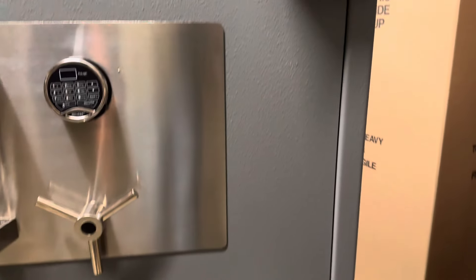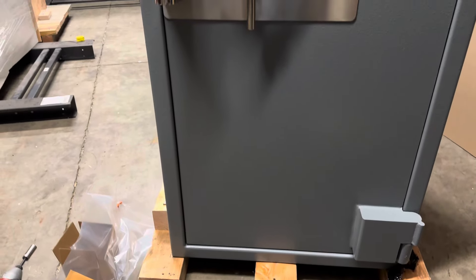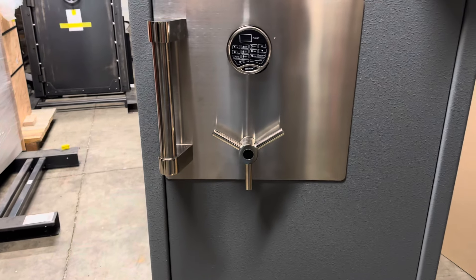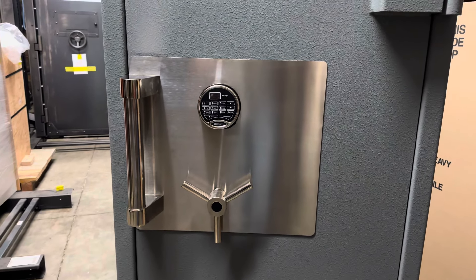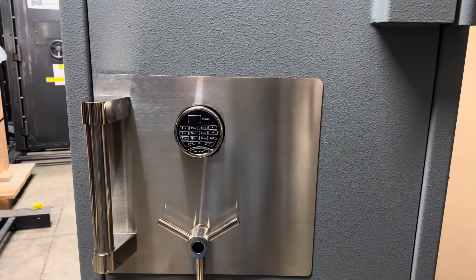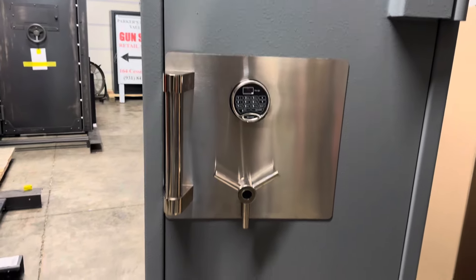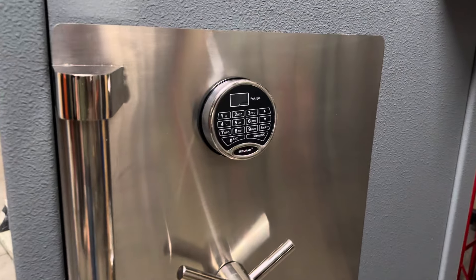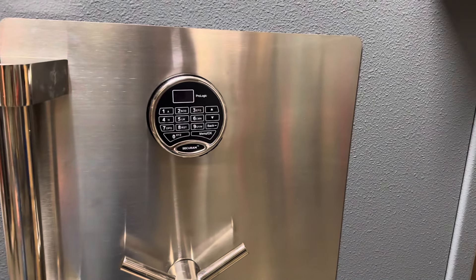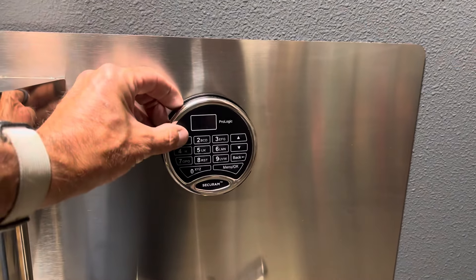So far I've been pretty impressed. I did just take the door panel off to check it out, and it has some TL30 features — pretty cool. This particular model is the PSF623130. It weighs 2,650 pounds. Their TL30 rating is notable — they're one of only 15 companies directly certified by UL.